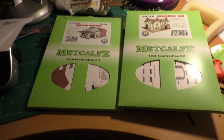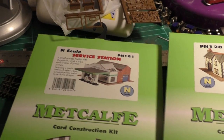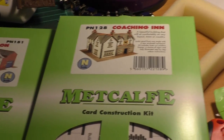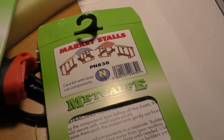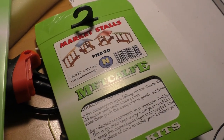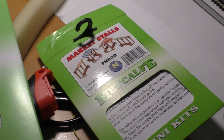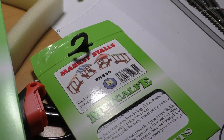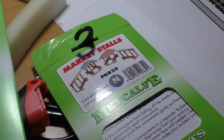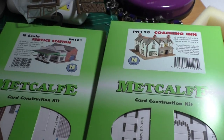Not only stock but kits — I've bought the new service station kit from Metcom, as well as the Coaching Inn. While I was there, I decided to treat myself to the market stalls as well. I've opened up the market stalls and it's quite small, as you'd guess. The kit is basically in two parts: the covers and the wooden dips. We'll do a mini on that, and I might also do a mini on the other two.